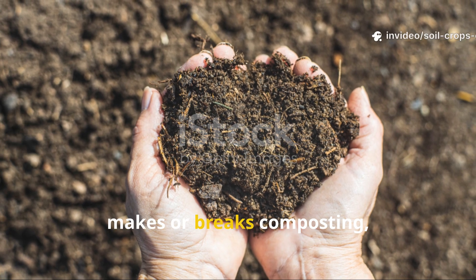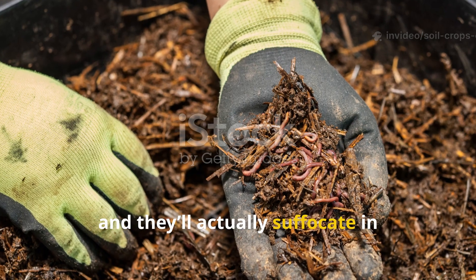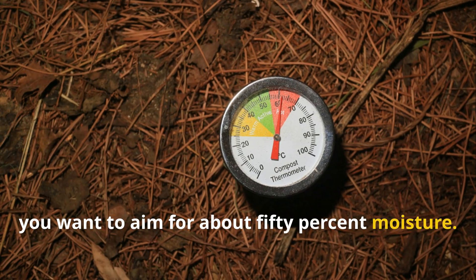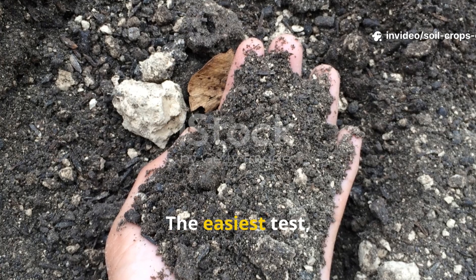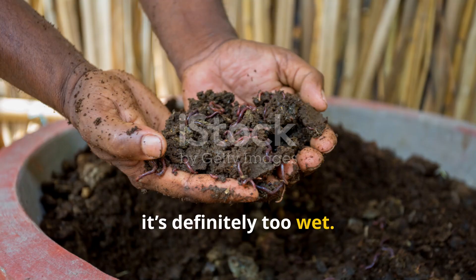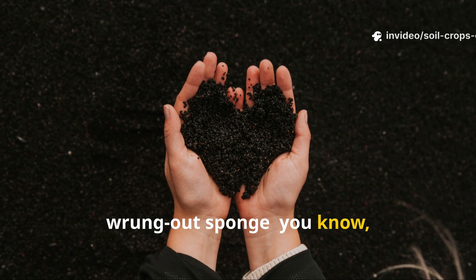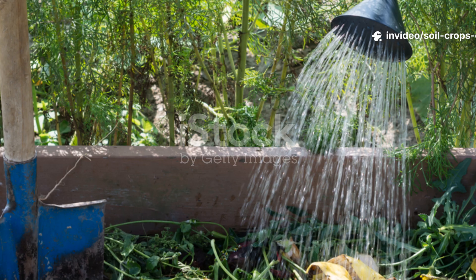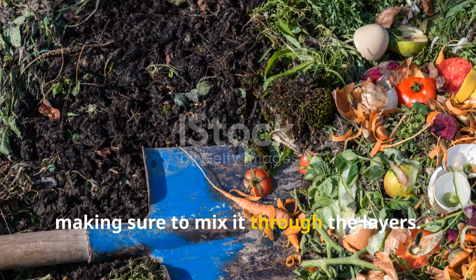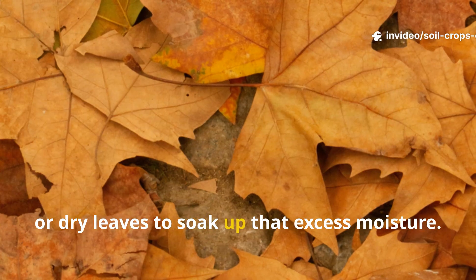If there's one variable that really makes or breaks composting, it's moisture. Microbes can't function in dry conditions, and they'll suffocate in waterlogged ones. For Berkeley composting, aim for about 50% moisture. The easiest test is by hand — grab a handful of the mix and give it a good squeeze. If it drips, it's too wet. If it crumbles apart dry, it needs more water. The perfect pile should feel like a wrung-out sponge: damp, springy, and holding together without dripping. If your pile is dry, sprinkle water as you build, making sure to mix it through the layers. If it's too wet, add more browns like shredded straw, cardboard, or dry leaves to soak up excess moisture.